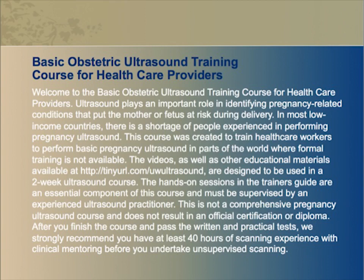This is not a comprehensive pregnancy ultrasound course and does not result in an official certification or diploma. After you finish the course and pass the written and practical tests, we strongly recommend you have at least 40 hours of scanning experience with clinical mentoring before you undertake unsupervised scanning.